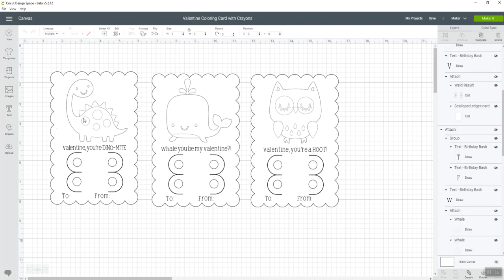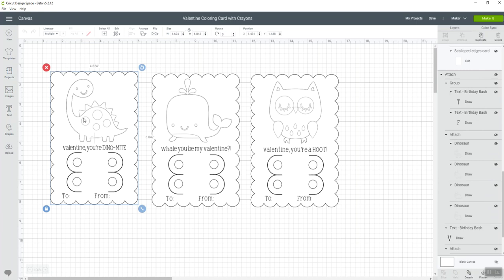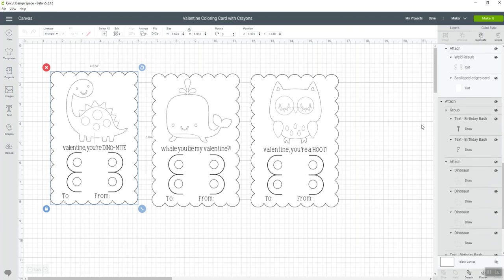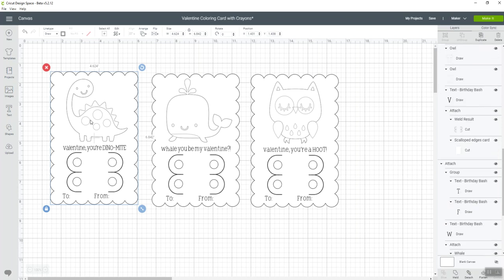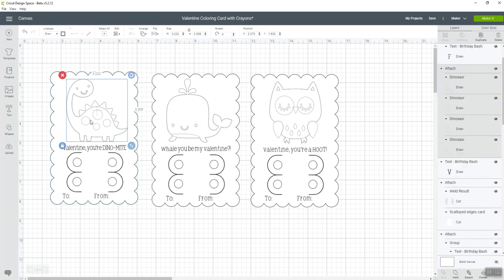I'm going to highlight one card. Down here in the layers panel on the right, everything has been attached together on the card, so we need to detach it. I'm going to hit the 'Detach' button, and now I can highlight just the image — the little dinosaur image.